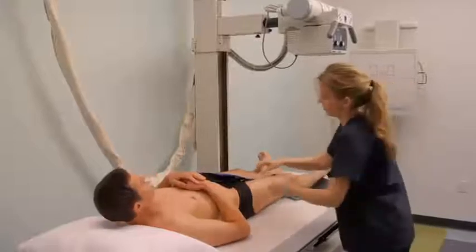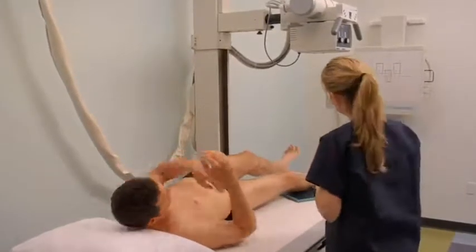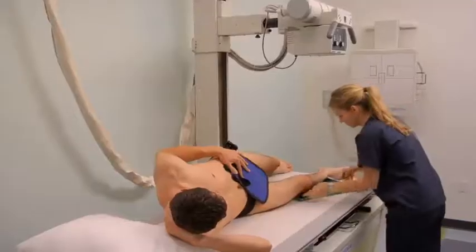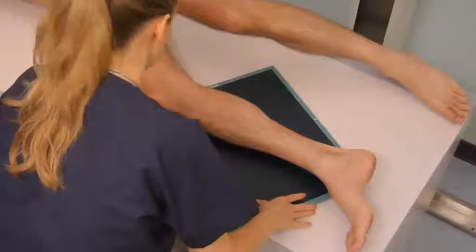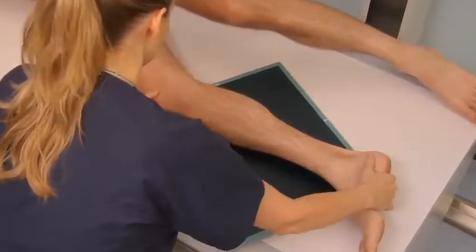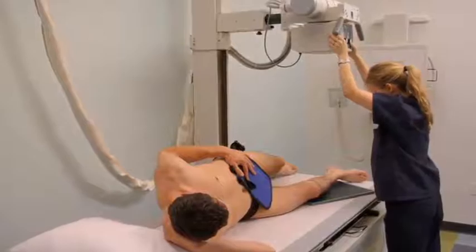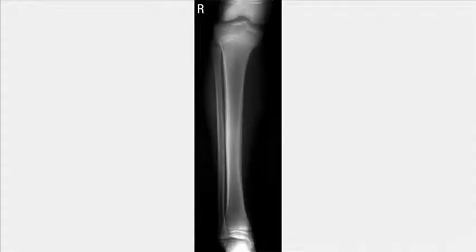To obtain a lateral tibia fibula projection, ask the patient to rotate their entire body towards the affected side. Flex the knee of the affected side 45 degrees and position the other leg behind the affected limb. Confirm correct positioning by palpating the malleoli and patella. Ensure that the knee and ankle joints are included. Direct the central ray to the midpoint of the tibia and fibula. Expose, process, and review the images obtained for all projections.